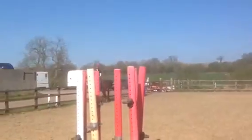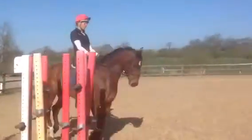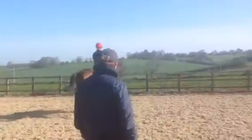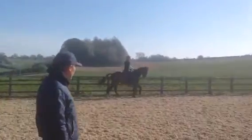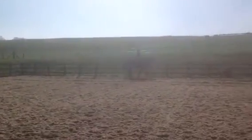So we need the counter canter, straight away. You want permission and straightness, not too slow — keep him up. Think he sits on his hind leg in this, not lowers in front, sits on his hind leg. Good girl.